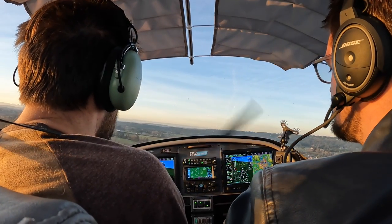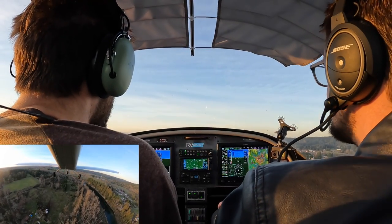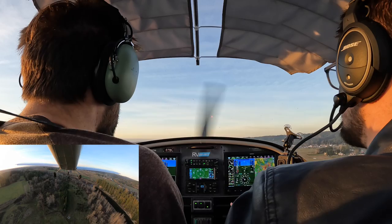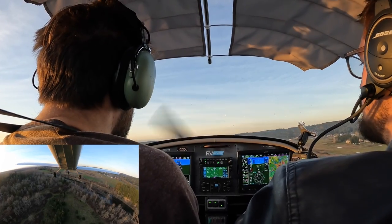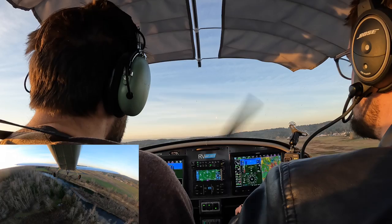Are you trimmed for 60 right now? No, you're not. I can tell you that right now. And I'm really high. Yes, you are. That's fine. Just hold 60. It'll start coming down if you hold the proper airspeed. It's when you don't hold the proper airspeed that it doesn't do what you want. Just hold this. It's coming right down.